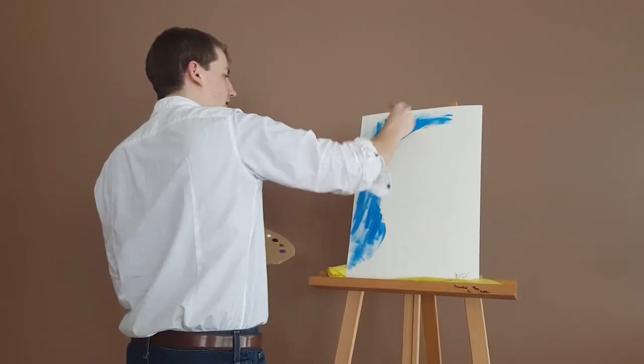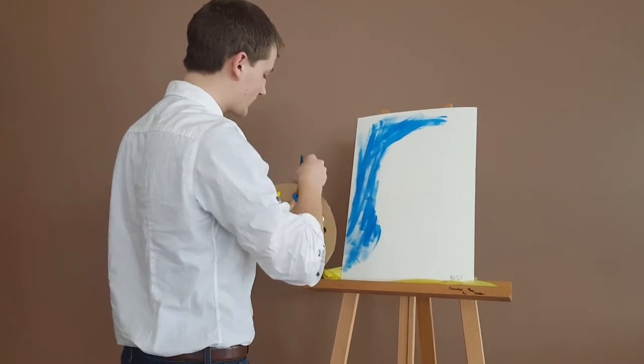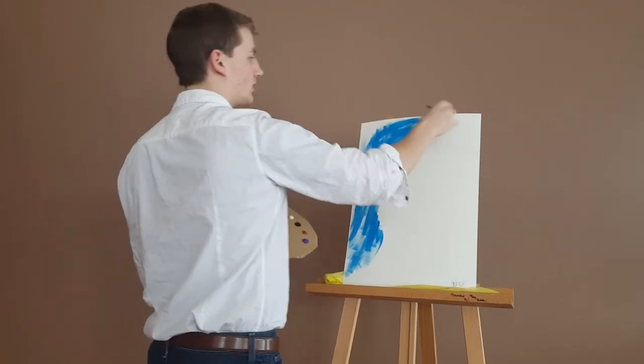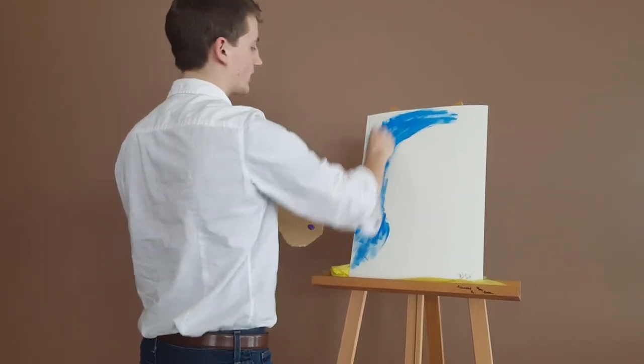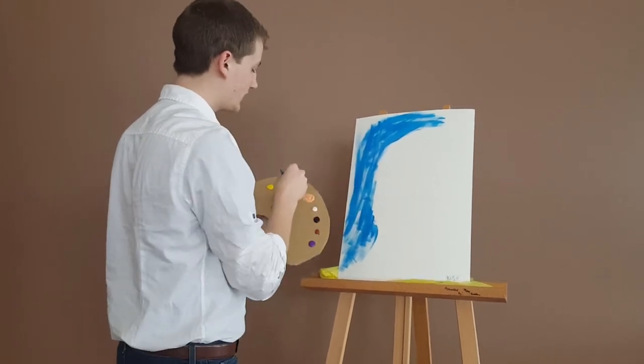Such a beautiful painting. I just love painting. It brings out the serenity, I believe. You don't have to fill everything in completely. You need some light space to get more of that green texture.